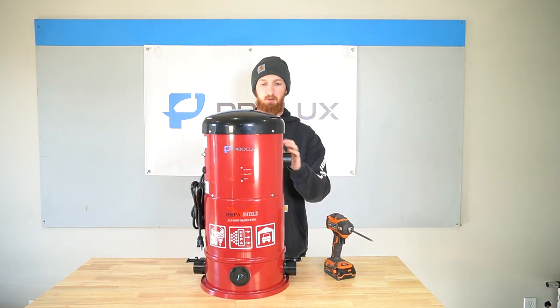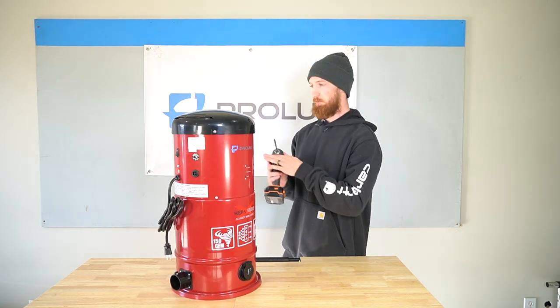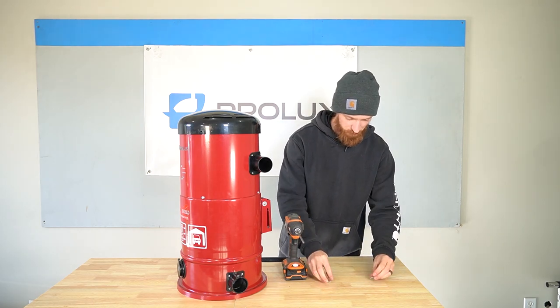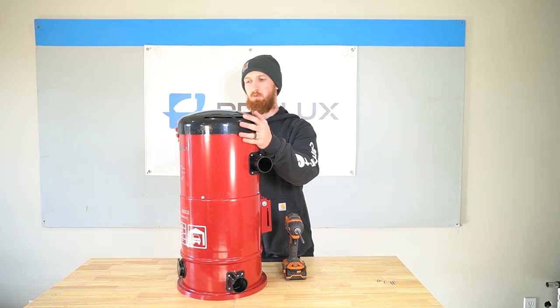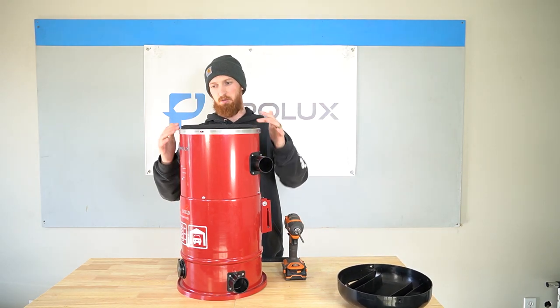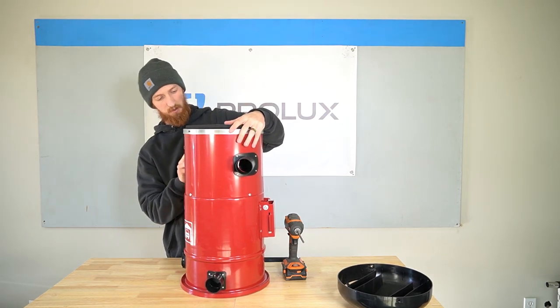Next we need to remove this top cover. There's going to be screws going all the way around it, so go ahead and remove those screws. Once you've got the four screws removed, go ahead and remove the top lid. Then there's going to be this metal casing — if you have a flathead you can kind of get underneath it and pry it up.